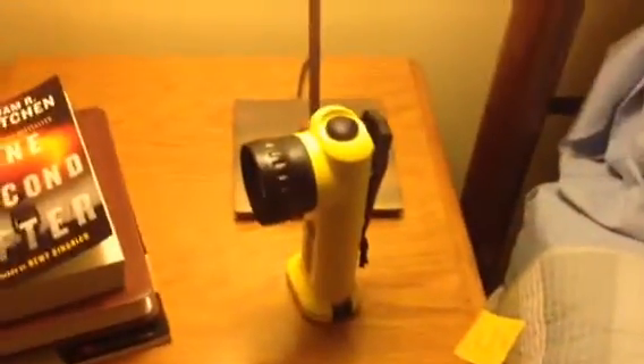Just wanted to let you have a look. It's definitely a good light.